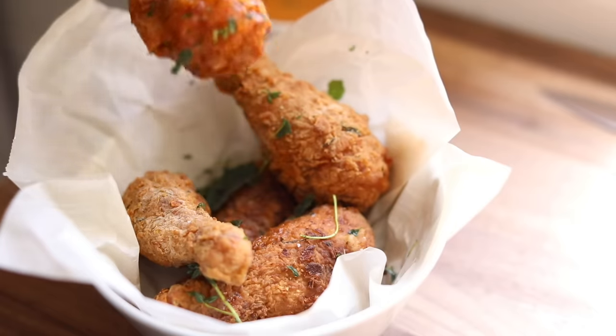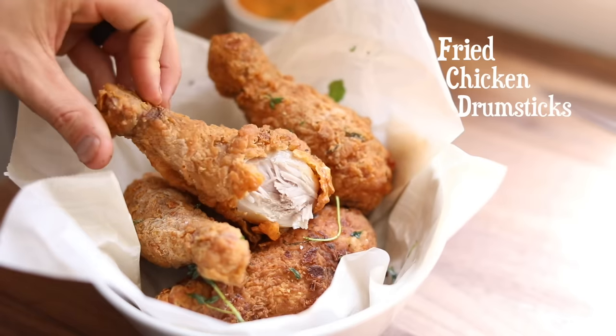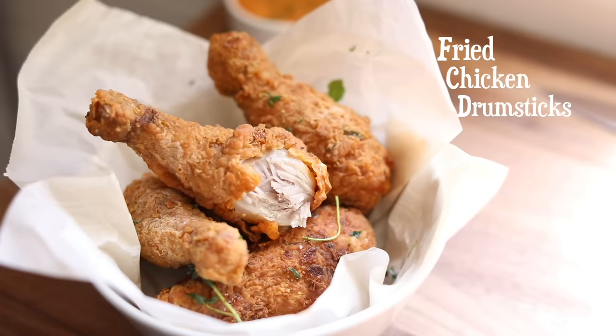Hello everyone and welcome back to my channel. For today's recipe, I'm going to walk you through the process of how I make my fried chicken using none other than my favorite part, the drumstick. I'm also going to make a spicy dipping sauce to go along with it, so let's get started with the recipe.